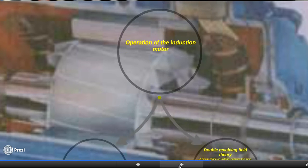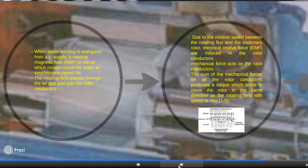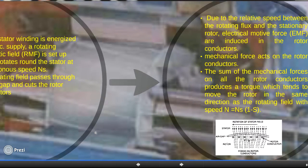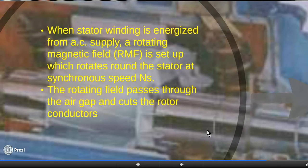Now we move to the last topic of our lecture, which is very important: the principle of operation of the induction motor. When we supply AC to the stator, a rotating magnetic field is produced in the stator.